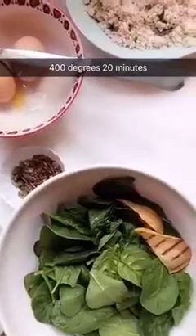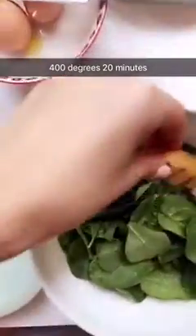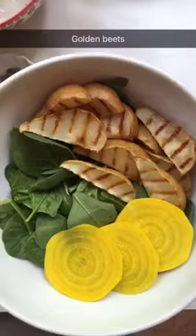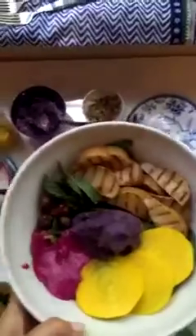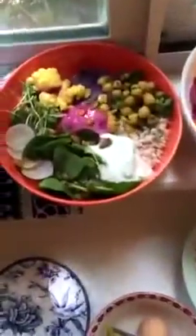For the last bowl, I thought I'd show you how to incorporate some fruit. These are cardamom broiled pears — I just sprinkle a little bit of ground cardamom on the pears and put them in the oven at 400. The last bowl is complete, and now we have three bowls lining the windowsill, because why have one bowl when you can have three?